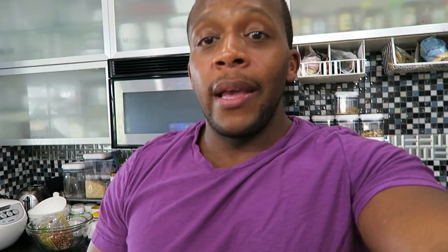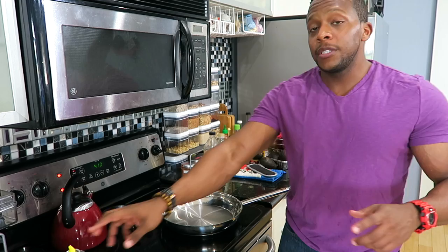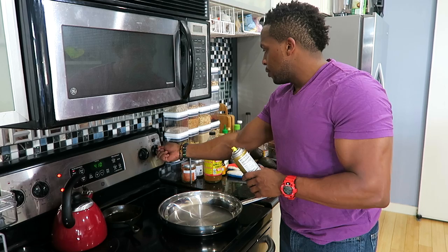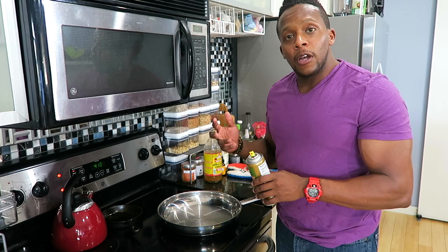You caught me on a meal prep day. My food is running low so I already hit the grocery store. Rather than making individual meals, I prep the ingredients separately — a batch of chicken, a batch of fish, and roasted potatoes. First I spray the skillet with olive oil, get it really hot on medium-high heat to sear the chicken breast on both sides, then put the whole skillet in the oven.